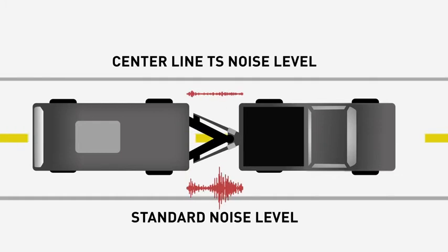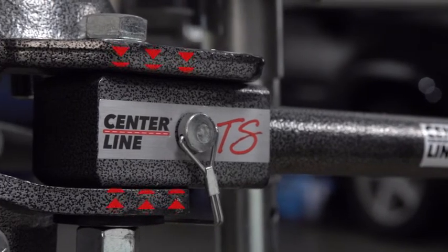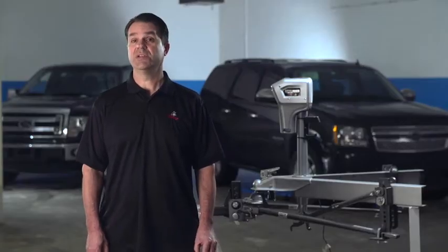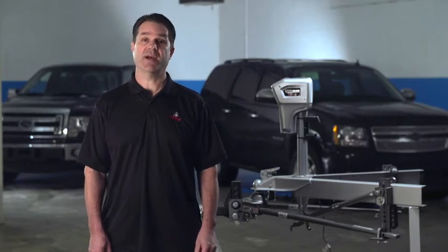Rather than concentrating anti-sway resistance into a small area, they added clamping forces to the trunnion mounts and used it in conjunction with limited bar-to-bracket friction to create just the right amount of quiet sway resistance. No lubrication is required.